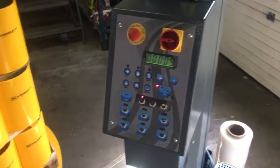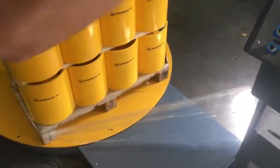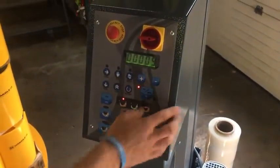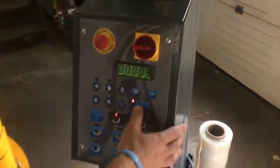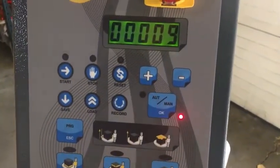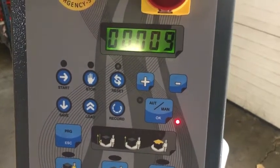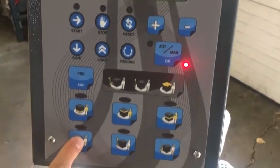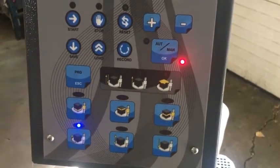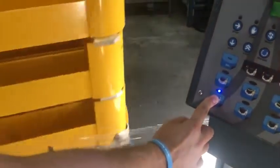If that turntable is not at the home position, it would rotate to that position, and the carriage, if it was up, would go down to the home position. As you're looking at the screen, notice it shows we're in the auto mode. If you click this button right here you can go to the manual mode. In manual mode, to move the turntable you can hold this turntable button down — if you hold it down it'll just stop; if you hold it down until you hear a beep, it'll continue to rotate.